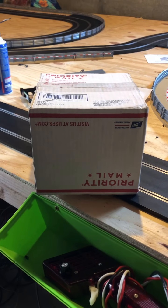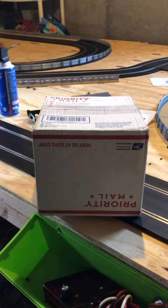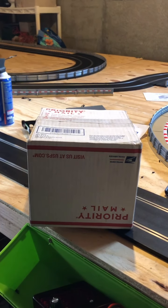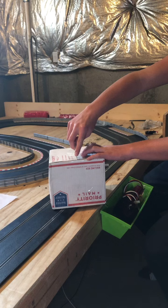Hey guys, I'm here today back for another video and today we're gonna be opening up my brand new NSR Mosler slot car. It's for a class called no magnet cannonball, and should be a good video. So let's go ahead and get right into the video.